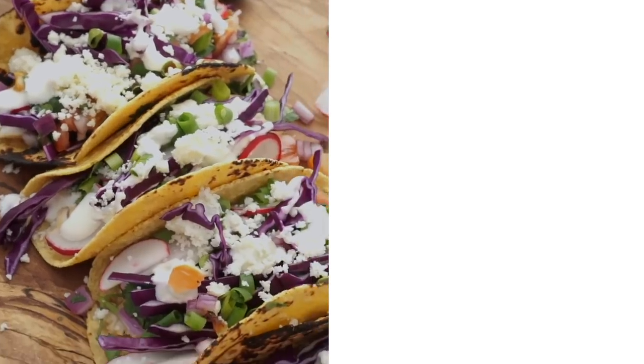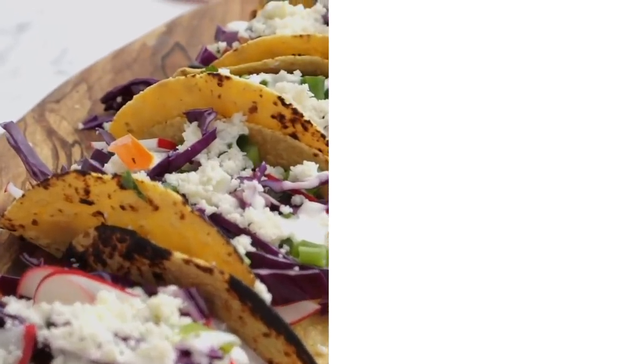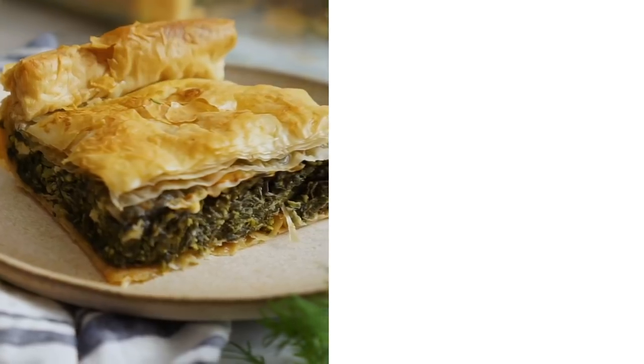If you like this recipe, check out my fish tacos — they are so crunchy, creamy, and delicious, even though my avocados were not ripe and that made me very sad. For something totally different but still vegetarian, check out my spanakopita video — it's a Greek spinach pie and it is fantastic. If you like my videos, don't forget to hit that like button and subscribe.